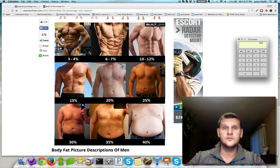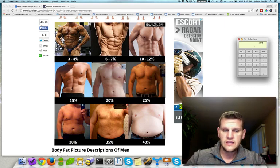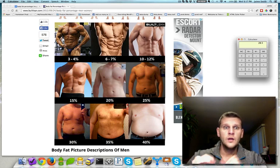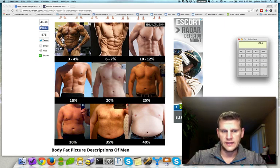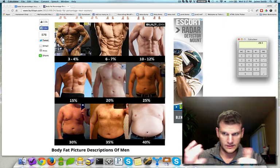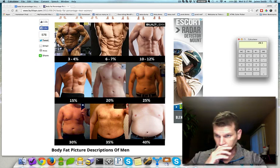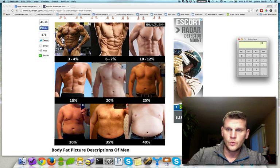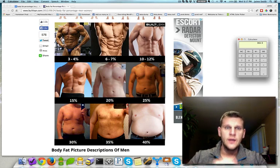Let's compare that to today. Right now I'm weighing in at 190 pounds and I'm at about 15% body fat. We do the same thing: 190 pounds times 0.15 gives us 28.5 pounds of body fat. So I went from 73 pounds of body fat down to 28.5 pounds — roughly 45 to 46 pounds of fat lost in my fat loss journey so far, with still more to go. Then 190 minus 28.5 gives us 161.5 pounds of lean body mass.